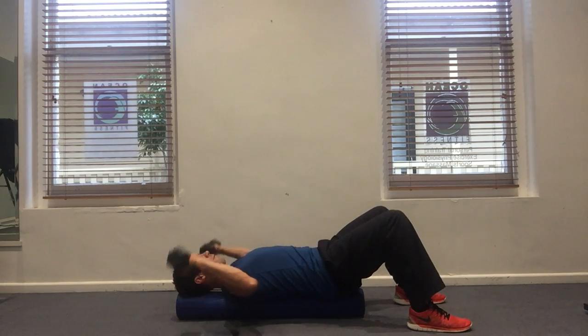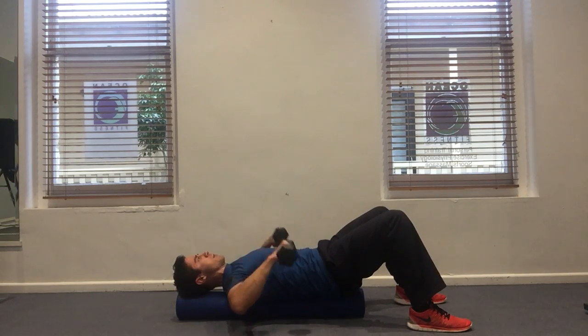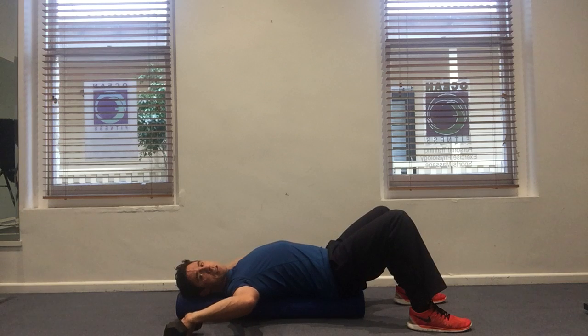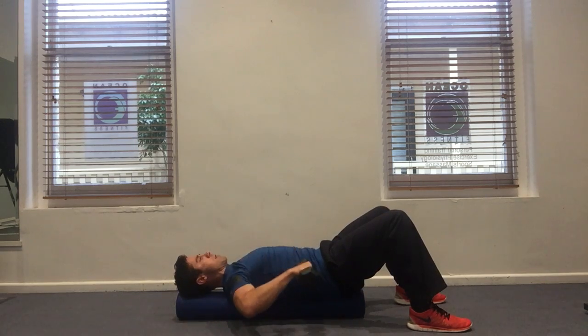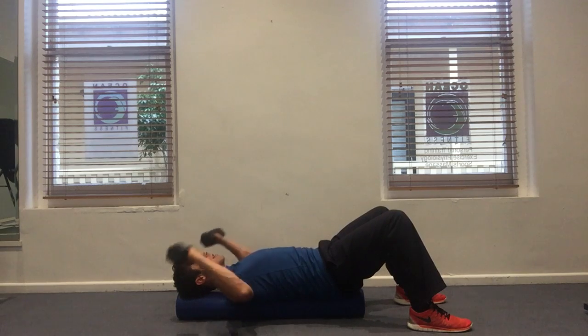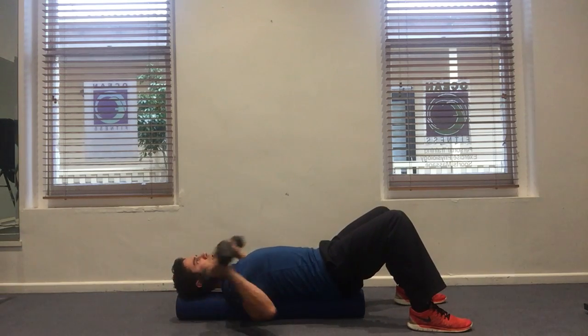Another benefit of being on the foam roller is that you can pay close attention to your spinal position. A lot of people when they let the dumbbells go back will arch their back and try to get extension from the spine rather than allowing external rotation of the shoulder. So you want to maintain a relatively flat or neutral spine on the roller or bench and work in that position.